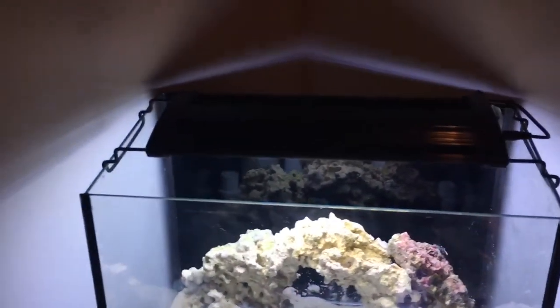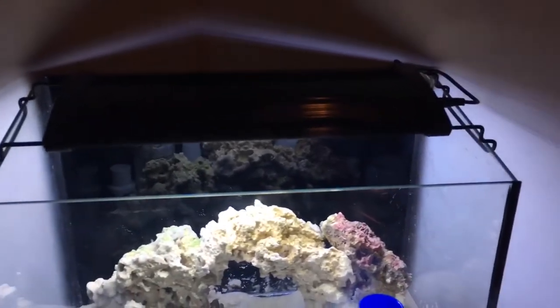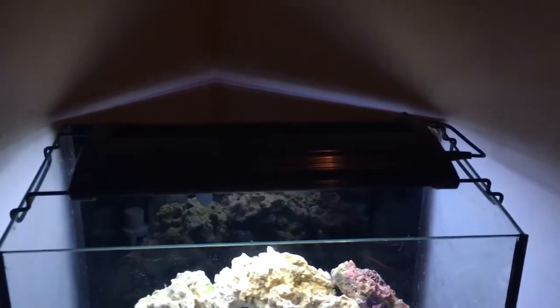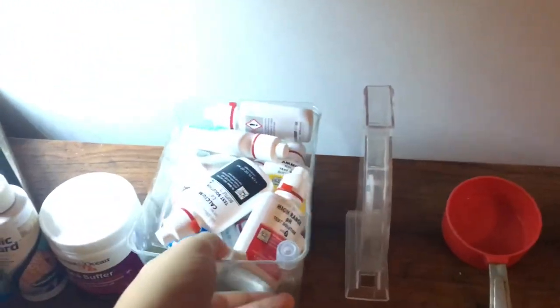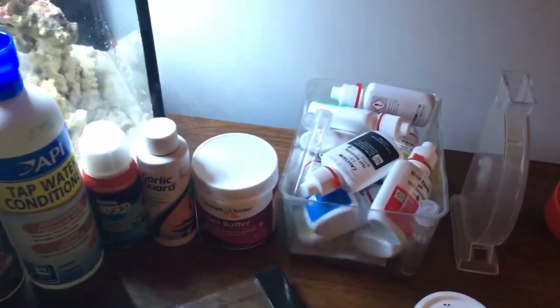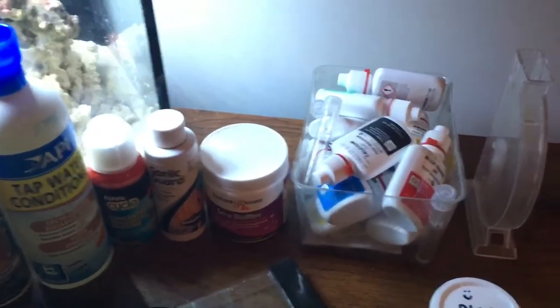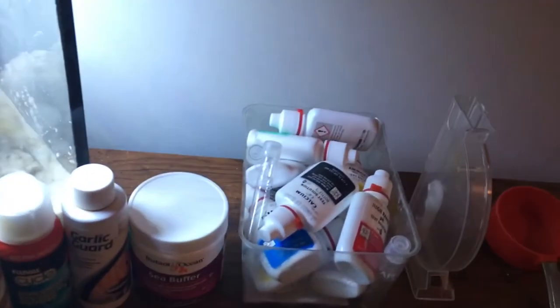You might want a lid for jumping fish like wrasses, gobies, or blennies, but I can't have a lid because my ventilation in my house is very slow and that leads to carbon dioxide buildup. Next thing you need is a test kit. I recommend API just because it's cheap and it works pretty well — I've always used it and it always seems right for how my fish are acting.